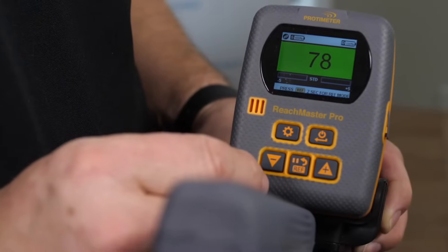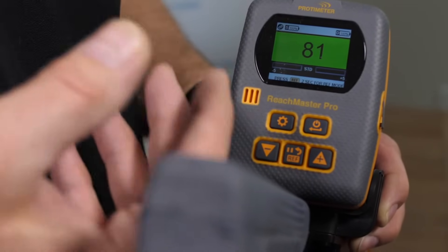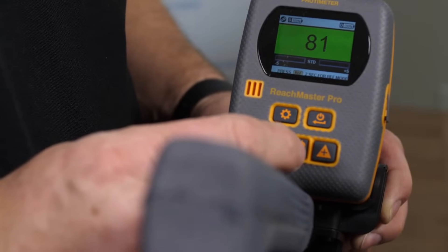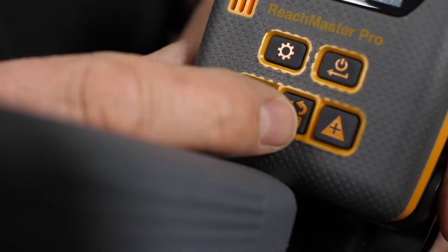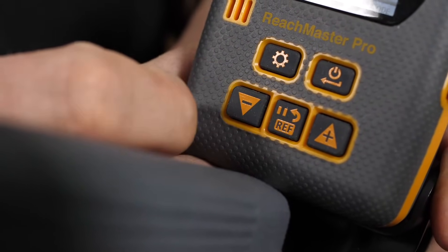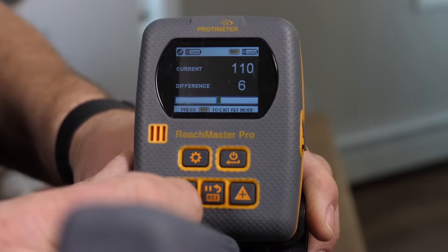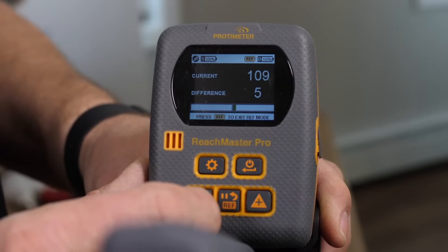The other really useful feature is something we call reference mode. Reference mode allows you to store a dry standard reading. In this case, this piece of wood is reading 80 — it's dry. This is our standard reading. By pressing and holding the centre lower button, the reference and pause button, we will go into reference mode. Once in reference mode, you're going to see two readings on the display. The top reading is the actual reading and the lower reading is the number above or below the reference dry standard that you held.